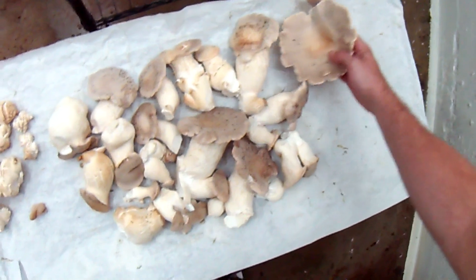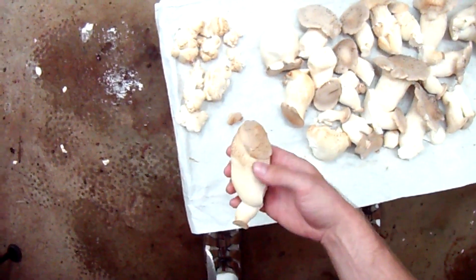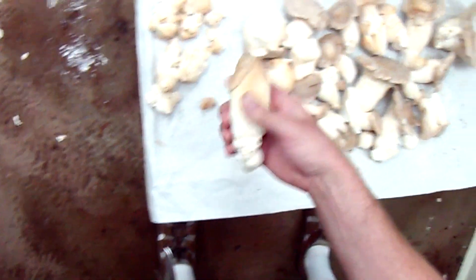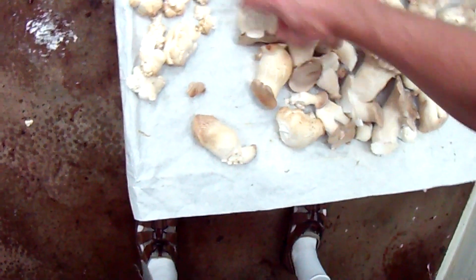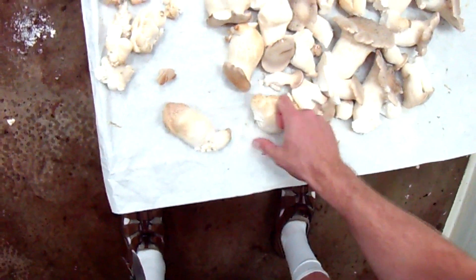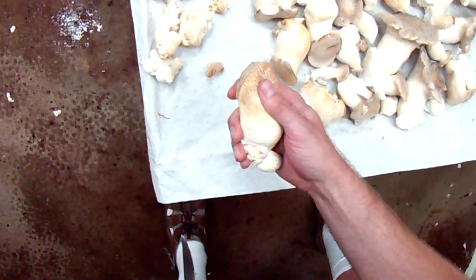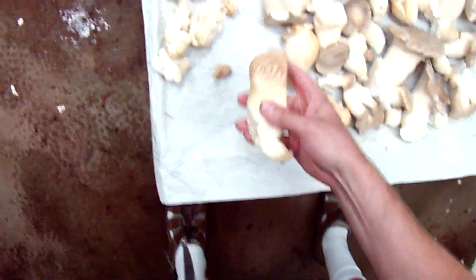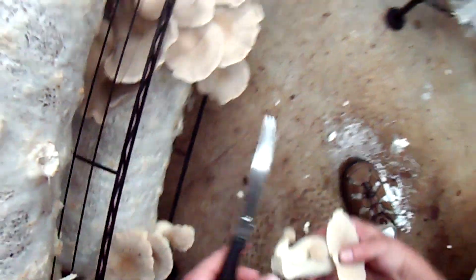Sometimes you'll find a mushroom that's gone bad. You can see how squishy that is — it feels almost hollow on the inside. All the good ones will be nice and hard and firm, like a hard piece of rubber. This one I can indent it. You don't want to sell that because it's just going to go bad quickly once the tissue starts to die off.